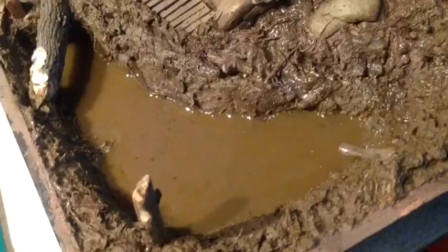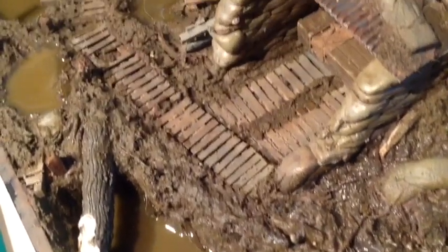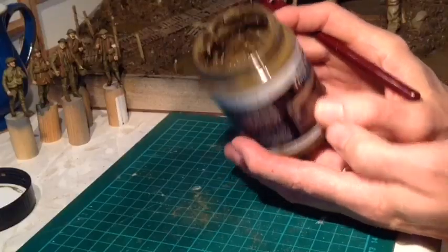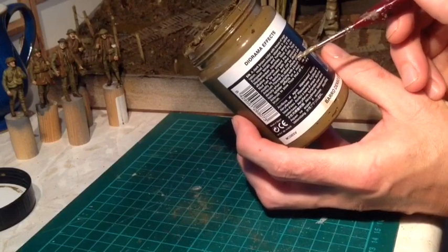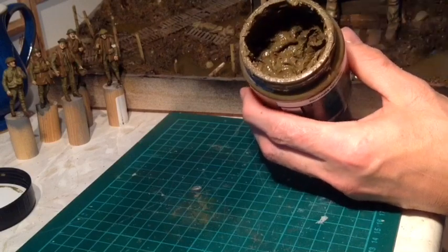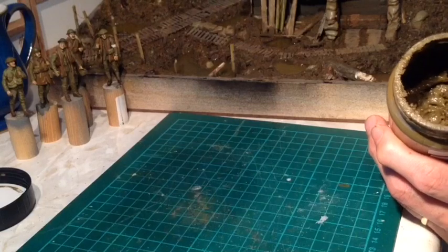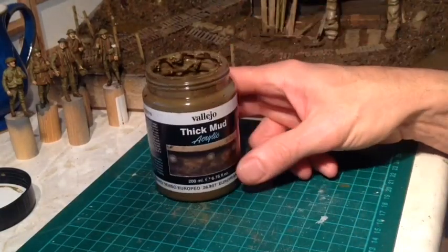Once it's dried it goes straight onto there and once it's dried it dries pretty much the same colour as what's in the jar - it doesn't lighten or anything. You can apply it to vehicles and all sorts of bits and pieces, and it can also be thinned down according to the instructions on the side. You can thin it down with a little bit of thinners and then it can be painted on or use one of these to add it to the terrain. It's made a massive difference, so it's really recommended - it's good stuff.